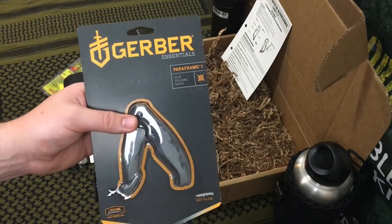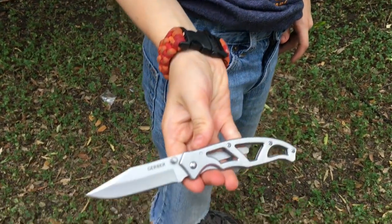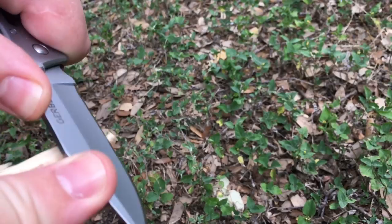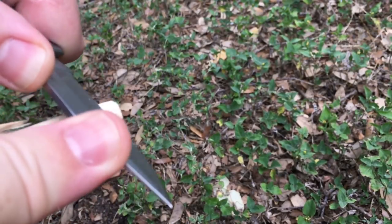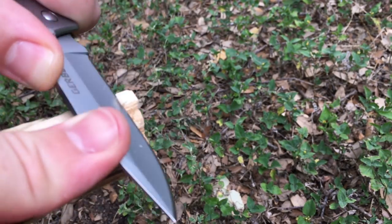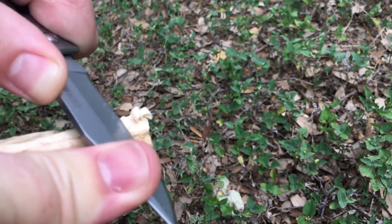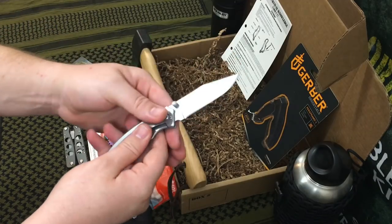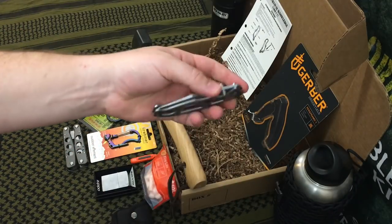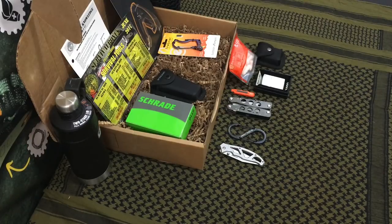The next item is a really nice budget knife — the Gerber Paraframe 1. This knife has been around for a very long time; it was actually the second knife I ever owned. It's got a frame lock, designed to be very lightweight, uses 420HC stainless steel which is a decent budget steel, and has two thumb knobs. It's thinly profiled and good for light duty — great for someone who needs a beater knife for everyday tasks.